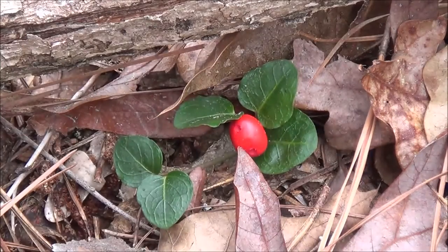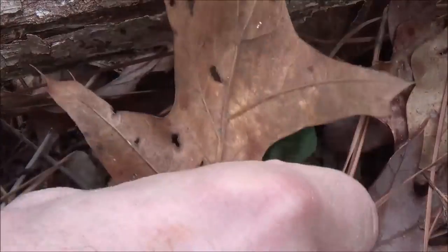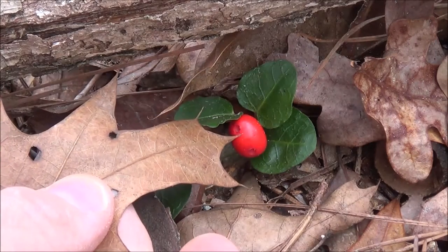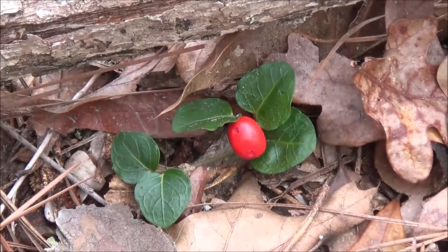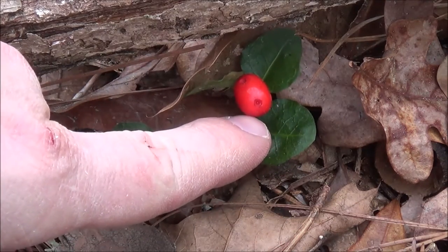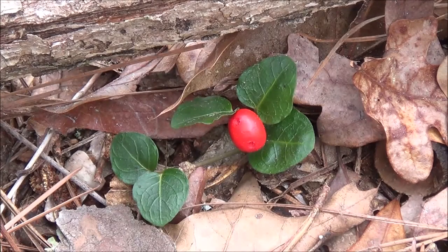If you look at this berry really close, maybe I can point this out to you — hopefully it'll show up on camera. There's an indention, actually two indentions, one being right here and another one being right here. That's just scars on the berry from where those two flowers have fused to create it. So that's a great identifying feature. When you look at the berry, you should always be able to find those two little indentions there. There is another plant that looks very similar to this, which is also edible, but that's a feature that will be unique to the partridge berry.